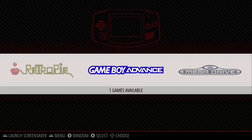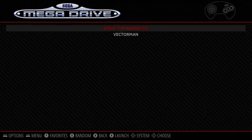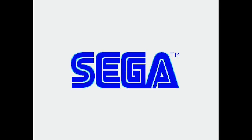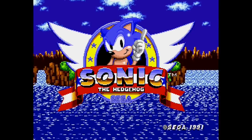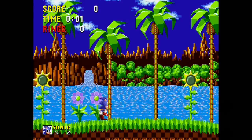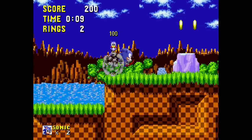Now we have two new options that weren't there before: Game Boy Advance and Sega Mega Drive. I'll choose Mega Drive — we have Sonic the Hedgehog and Vectorman. Let's check out Sonic. The game launches and we can see actual gameplay from the RetroPie. Note that the screen recorder adds some lag, which is not something you'd experience on your end — it should run very well.